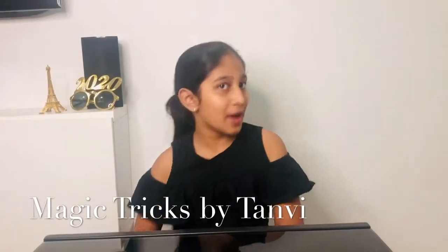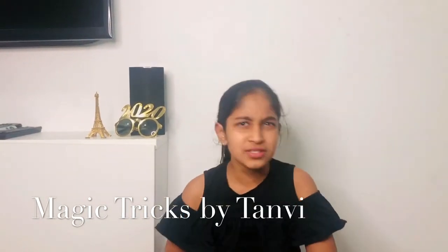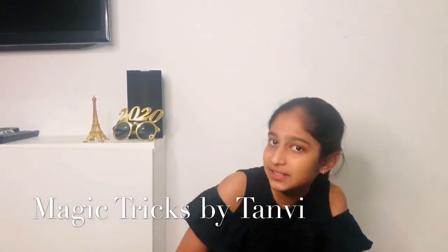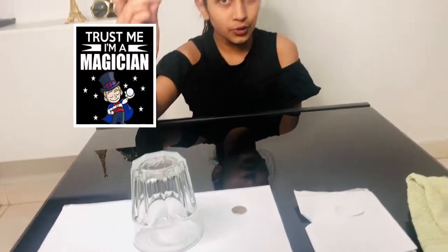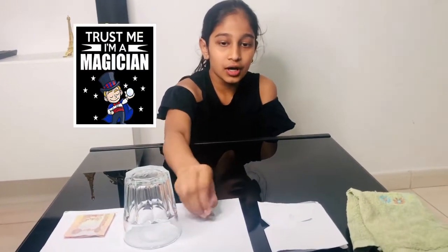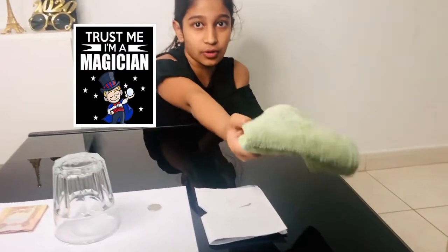Hello everyone, welcome back! Today I'm here as magician Tanvi. I'm going to show you a few simple tricks that can be easily done at home. We are using a note, a glass, a coin, a paper, and a small towel.